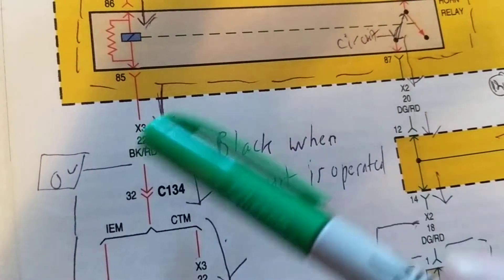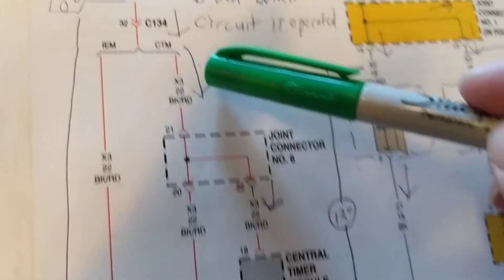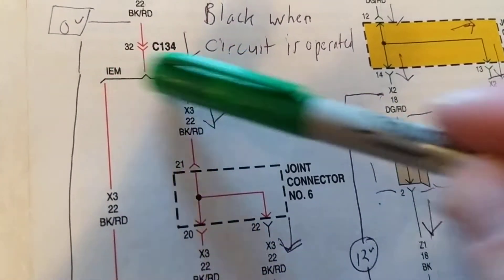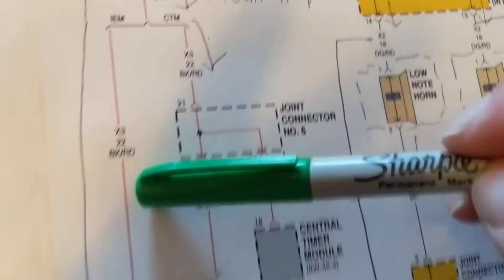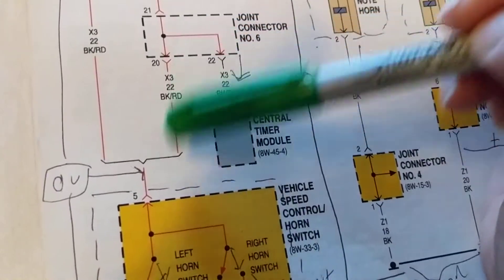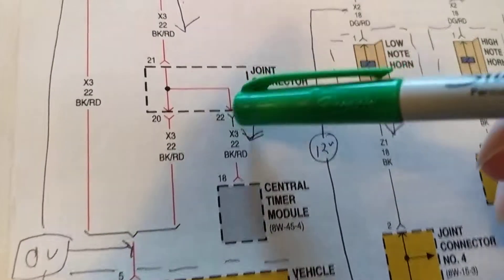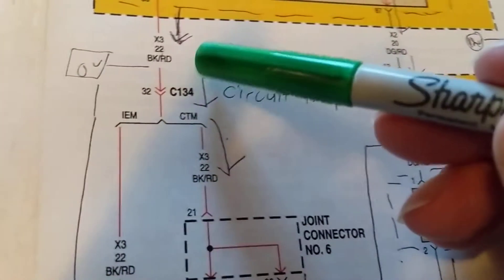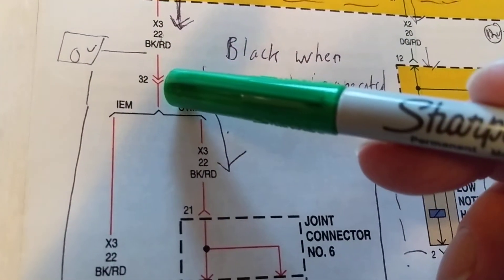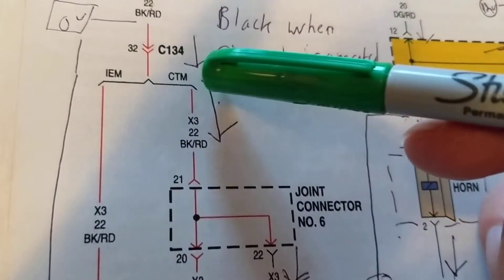We go out here through a wire - a blue-red wire. The numbers like 2232 are notations of where circuits can be found, so those aren't too relevant. C1, C2 - those are connectors. In this one over here, you have two possible paths: either this path to the horns, or this other path depending on the vehicle you have. Let's say we go this path, where we find a module.